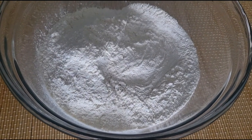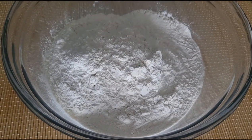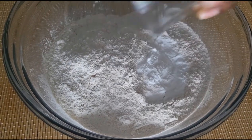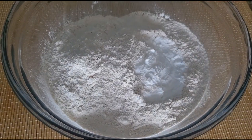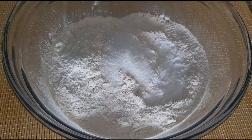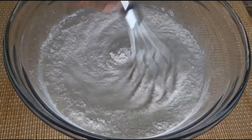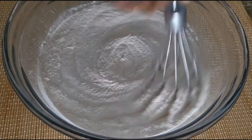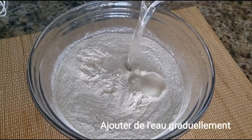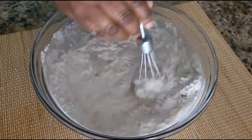I'll mix them with my little whisk. This is how I added everything together into the bowl.